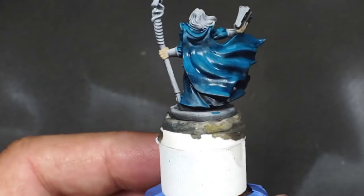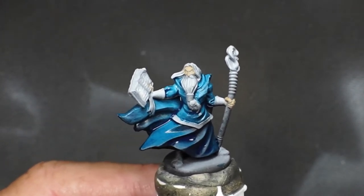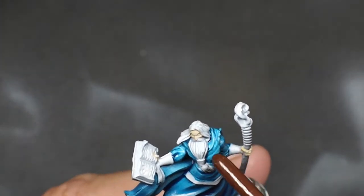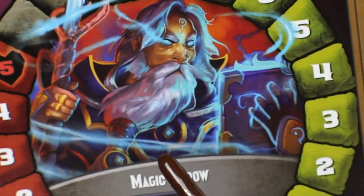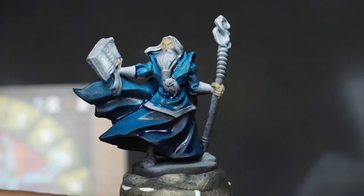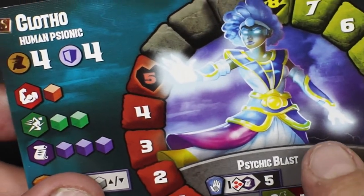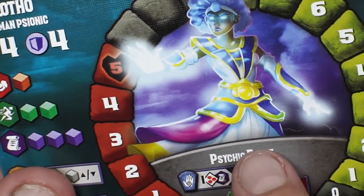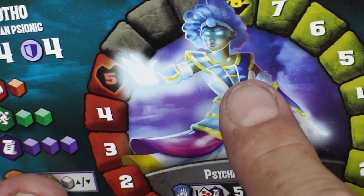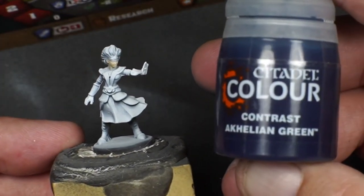We'll let that dry and then start the gold yellow trim around his belt and all these little trim details. That yellow and blue is going to look really good together. We're also going to throw the base coat down for Clotho, the human psionic. We're going to do the same Acheleon Green blue on her tunic — same kind of gold trim. That looks pretty good.